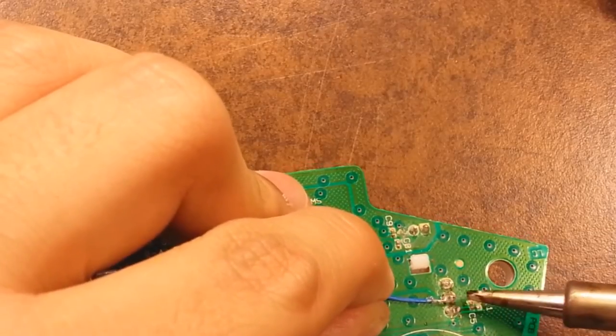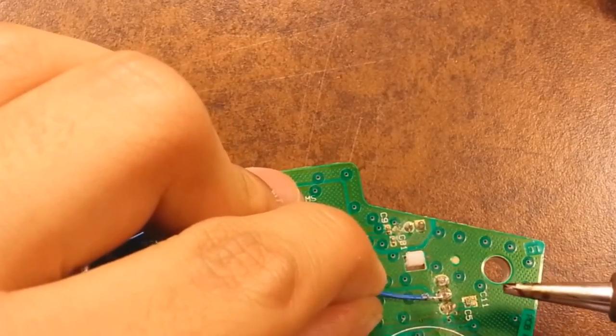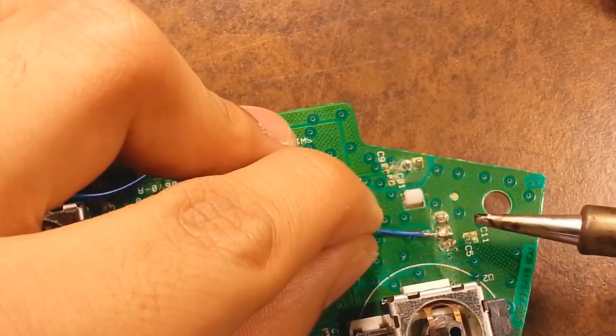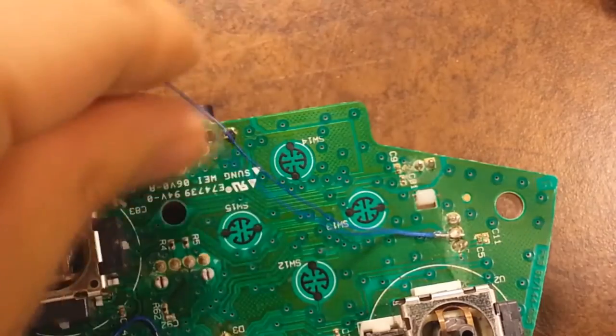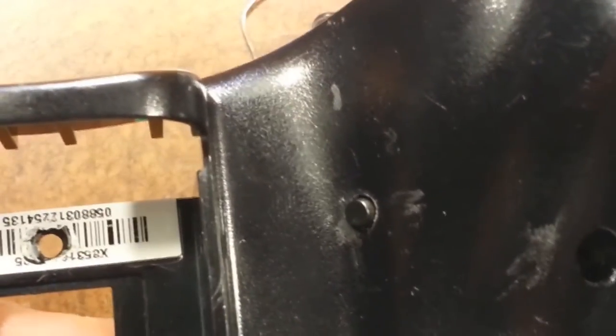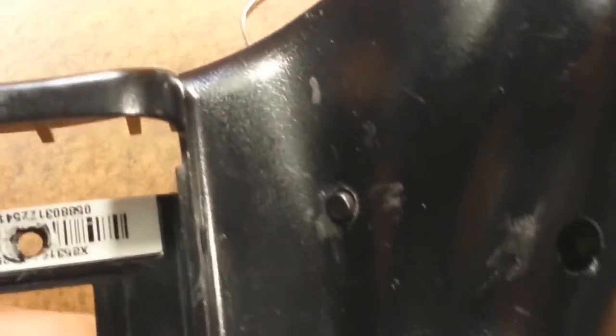Once you're soldering to those three pins, you're gonna want to solder to the middle one only. If you're having trouble with it sticking, try some flux. If you don't have any, try scraping it off a little — it might have a small coating that's interfering with adhesion.